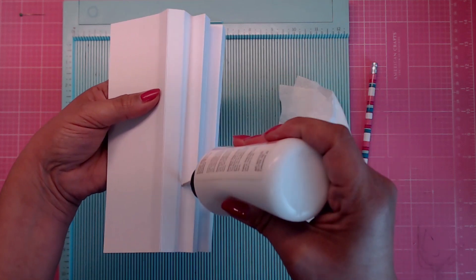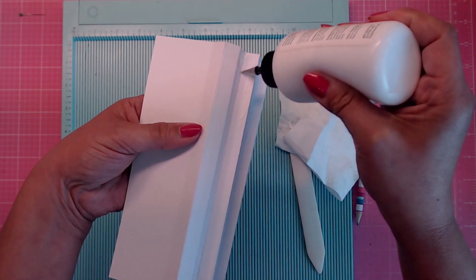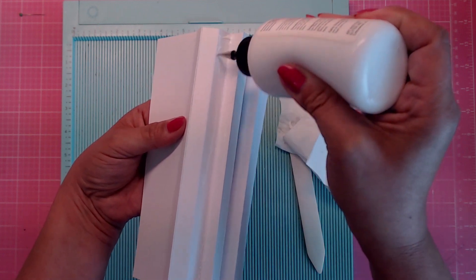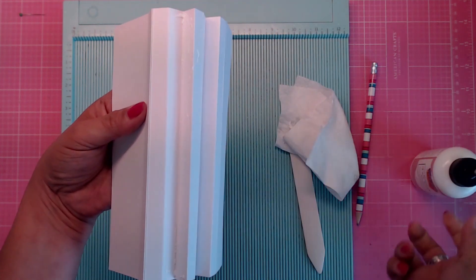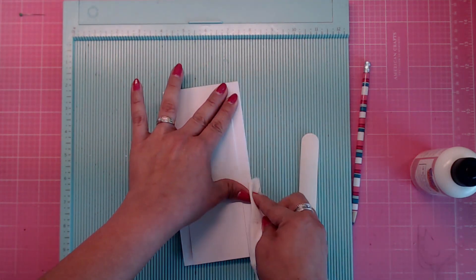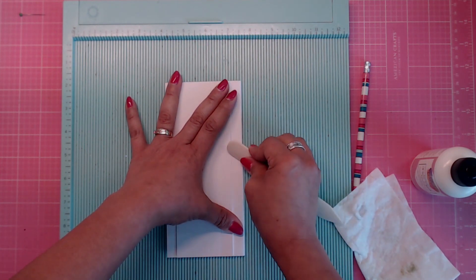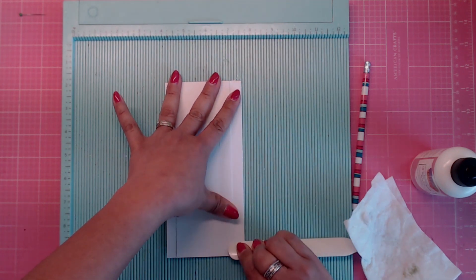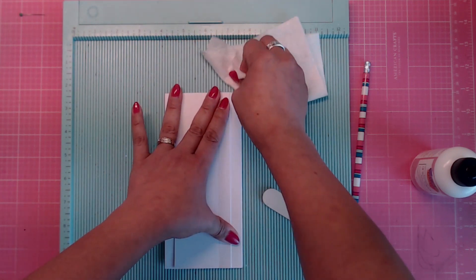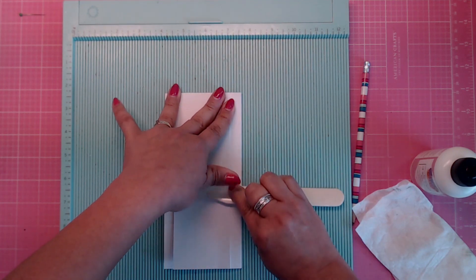For the next valley, do the same thing — put your glue right in that valley, bring your glue up and over. If you prefer score tape, you can use the same technique. Grab your bone folder and burnish that down really well.